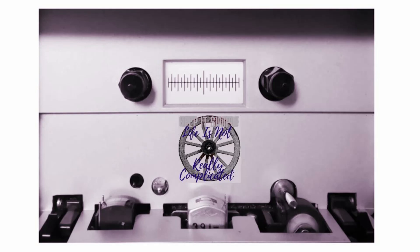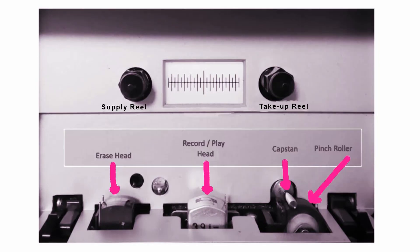This is the layout of a standard two-head deck. It has a combined record and playback head, and an erase head. In cassette decks, the supply reel and the take-up reel all they do is supply the tape and take it up. They don't do any of the movement of the tape except in fast forward and rewind. When it's actually playing, the take-up spool just takes the tape away from the mechanisms. The capstan and the pinch roller do all the speed control — all the control of wow, flutter, and all that sort of stuff.